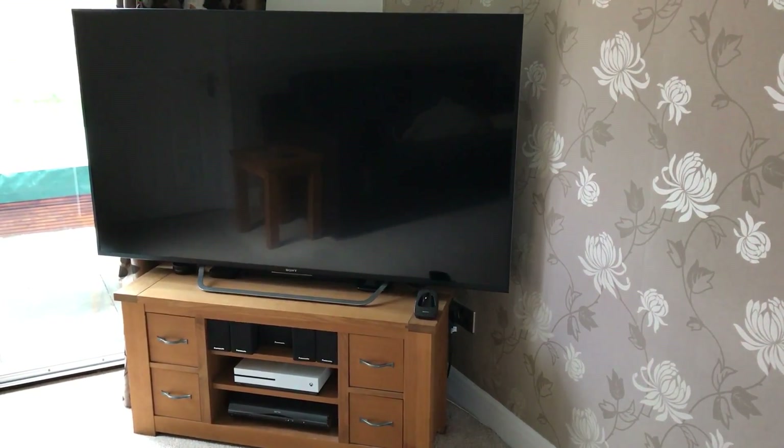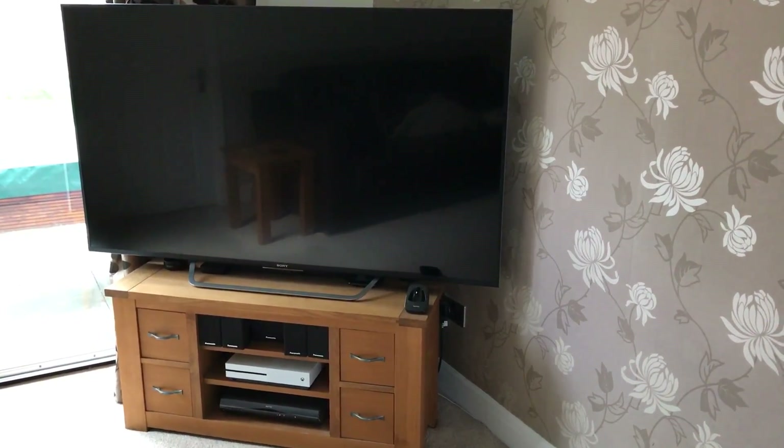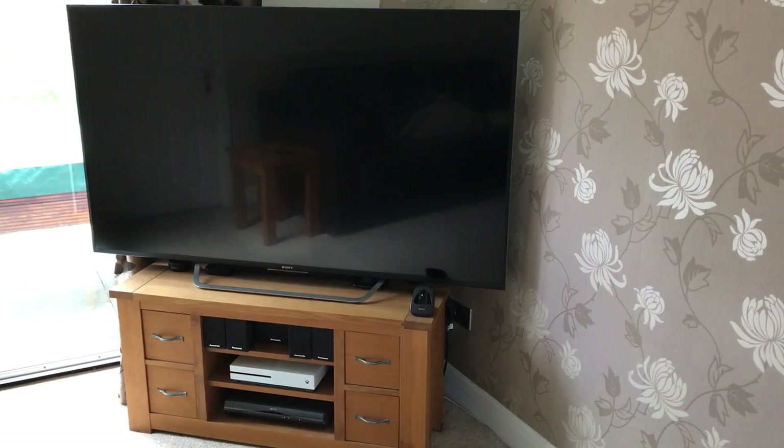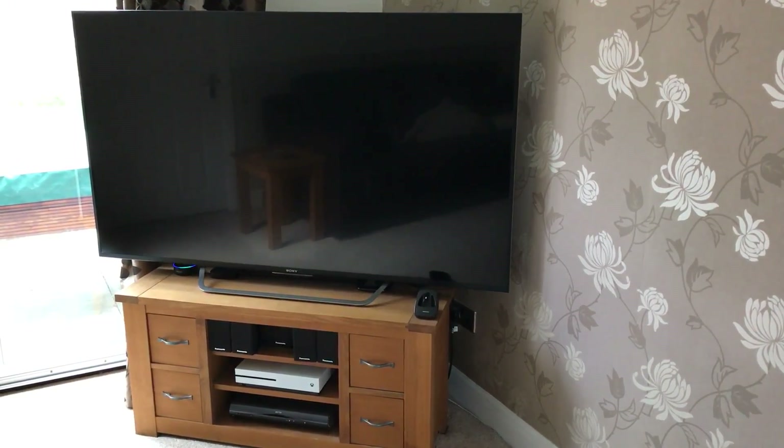I'm in the UK, so I've got Sky HD, an Xbox One, and an Apple TV. So let me just show you how this thing works. Alexa, turn on Sky TV.